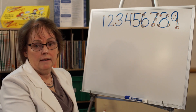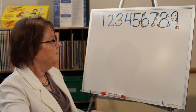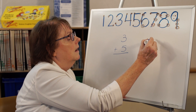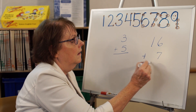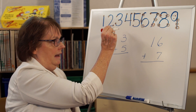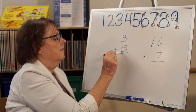Each number has the exact number of points that its value is. Now let me show you the way we use them for addition. When I use the points, I'm going to say the first number — the top number. I typically am adding from top down. So I'm going to say 3, and then I'm going to start counting on the 5 points: 3, 4, 5, 6, 7, 8.